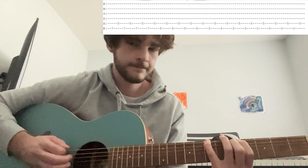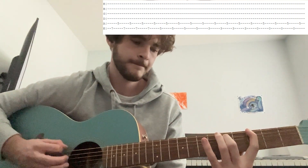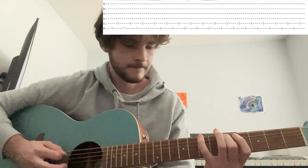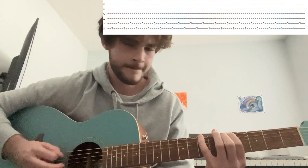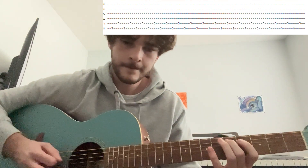So the very intro — you just repeat that the entirety of the intro until he gets to the verse.